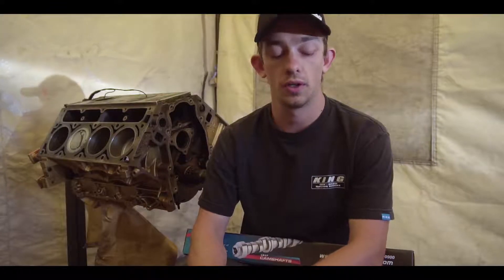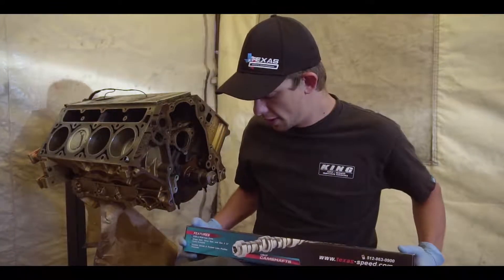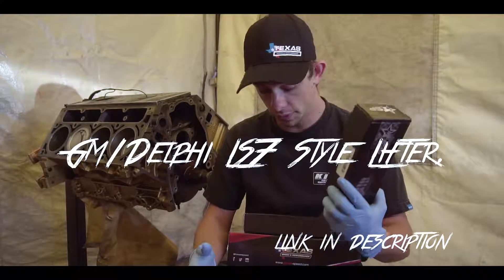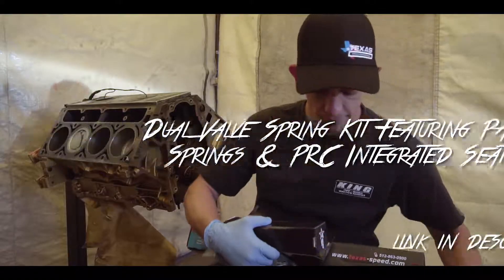Hey guys, so we are going to be installing a bunch of Texas Speed and Performance parts today: 22R camshafts, lifter trays, lifters, pushrods, valve springs. Let's get into it.